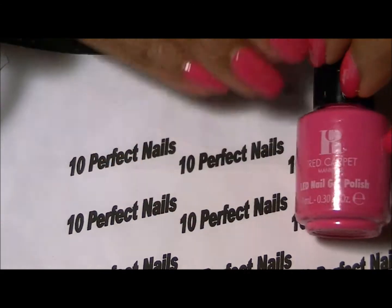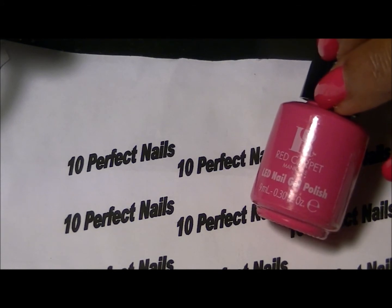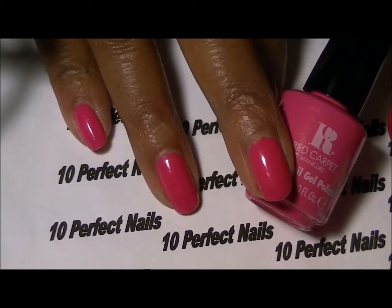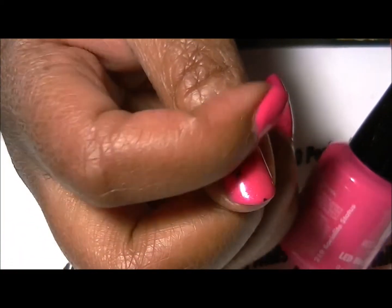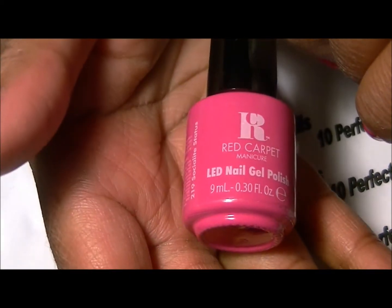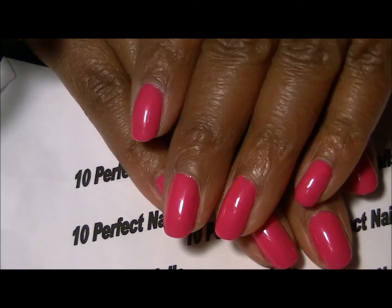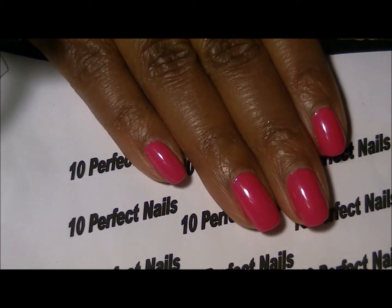So far I've only used this one color; I have not used the other two. I'm not sure if I will use them or sell them — I have three pinks and I'm not really into pinks like that, so I may get rid of the other two. But I wanted to make sure I gave an update on the one I did apply, which is Socialite Status. This is Red Carpet Manicure number 219. If you like pink, you will love this color — it's more of a hot pink.